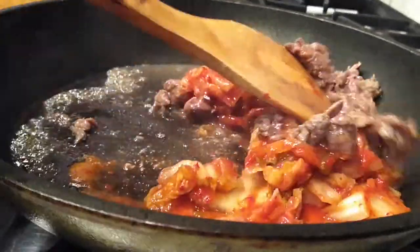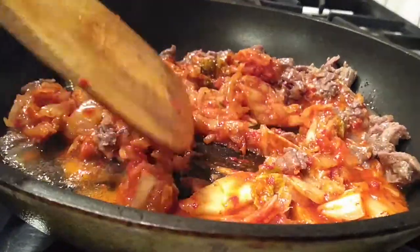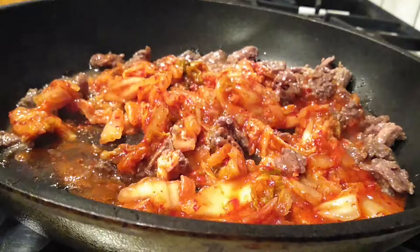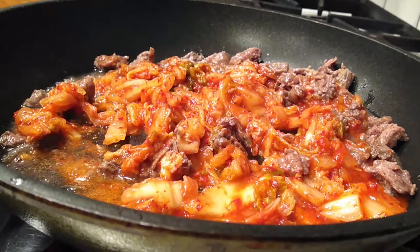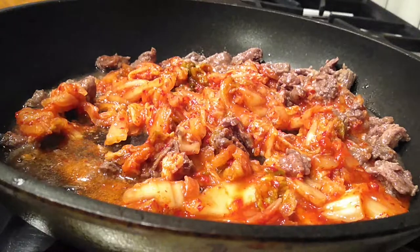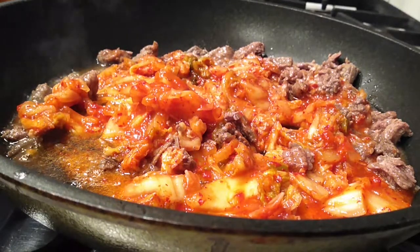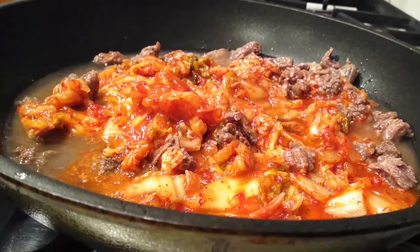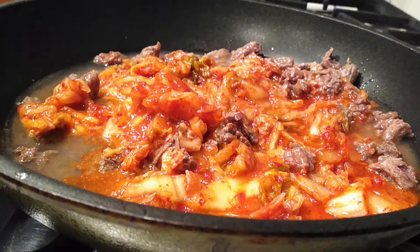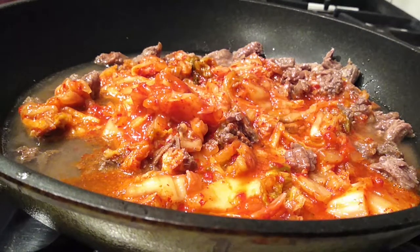Once you're done cutting everything up, go ahead and sauté the two flavors together inside your pan and let it cook for a few minutes. I sped up the video a little bit so you don't have to sit around and wait. After a few minutes, if you have kimchi juice, add a quarter cup right into the pan. If you don't have kimchi juice, go ahead and add a quarter cup of water — don't worry, it's not going to lack any flavor.